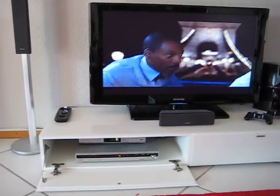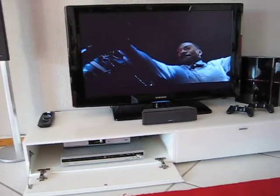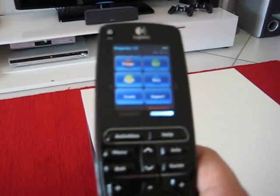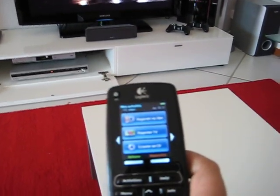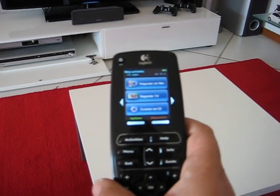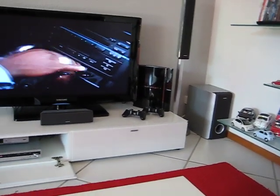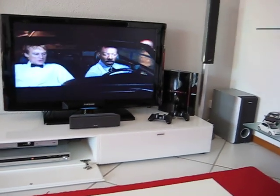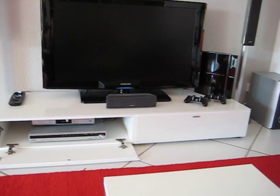So basically, now instead of having four different remote controls and playing with settings — turn on, turn off, and so on — you only have one remote. I'm very happy about it; it works very, very well. Easy setup on the internet. Except, of course, the PlayStation 3 issues. And when you want to turn off, just push one button and it turns off everything.